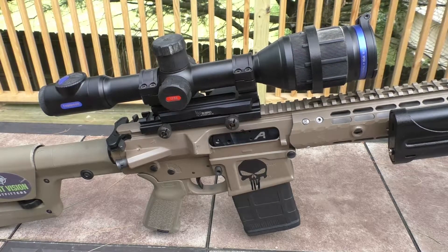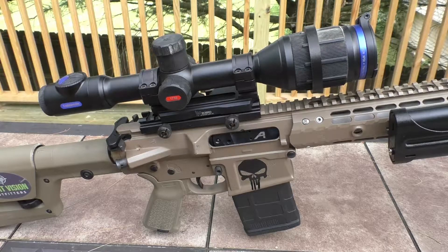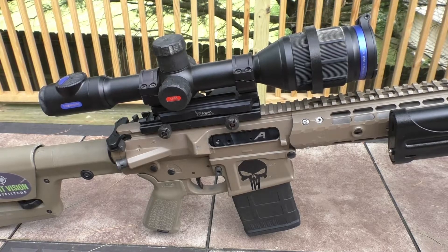Coming from a FLIR 536, which was a native 4-power scope, I was a little nervous at first going with the XP50 because the native magnification is low — it's like a 2-power. I was concerned about it, but not too concerned.